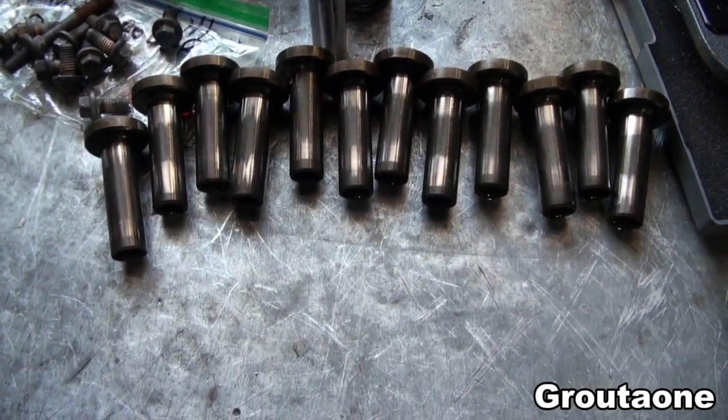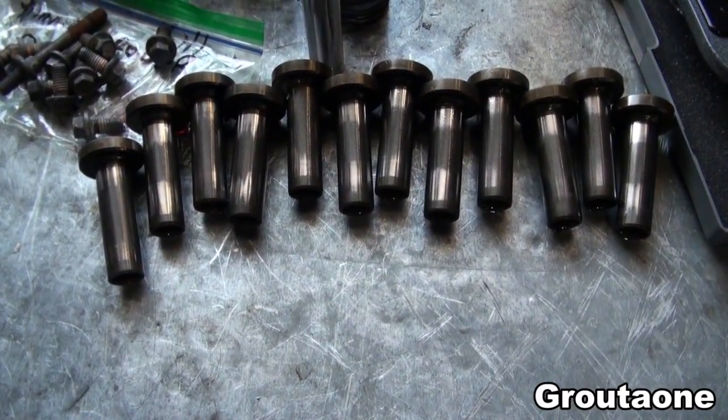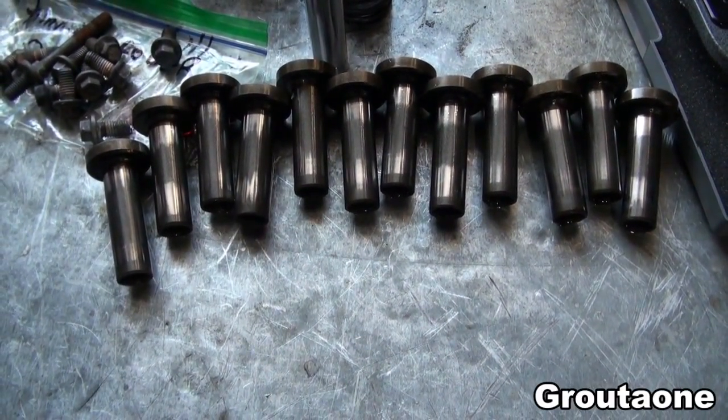These are camshaft tappets for a Dodge Cummins 12 valve. In this video I'm going to show you guys why these tappets turn in the engine block as it's running.